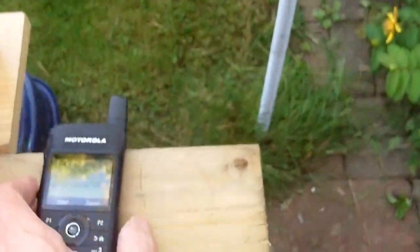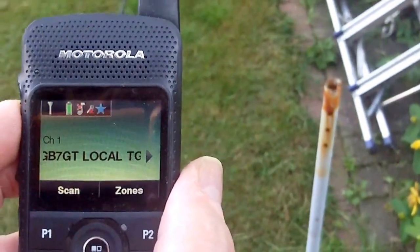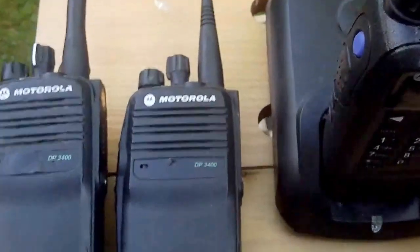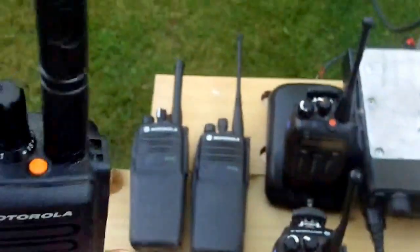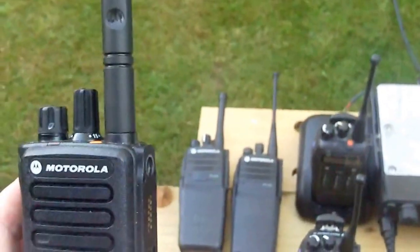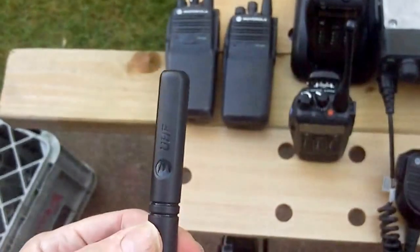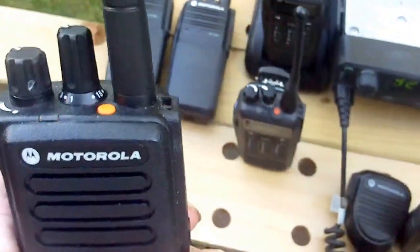That is the posh 2-watt transceiver which works exceedingly well — TG9 Local comes up on it, and if anybody was to call back their call sign would come through on the window. Moving on to the upgrade of the DP3400: this is the DP4400, which is identical but lighter and slightly smaller. Unfortunately, it does not have an SMA aerial output, so you cannot get to the outside world with this — it is just a screw-in aerial. No doubt you can make something to get to the outside world.